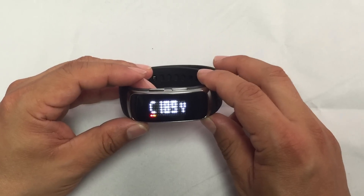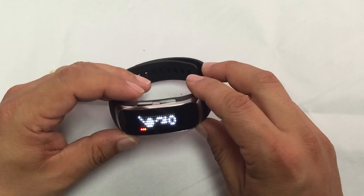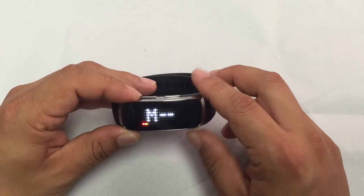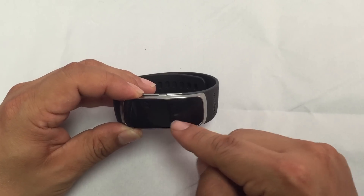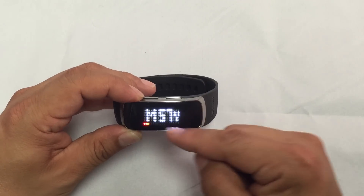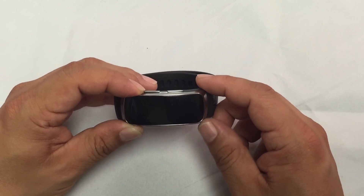The BB5 also comes with a mark mode. To mark your position, press and hold the left navigation button, which indicates M for marked. Marking my position. And whenever I press it again, I've moved already in demo mode 57 yards from my position — so you can see how far you hit the ball.